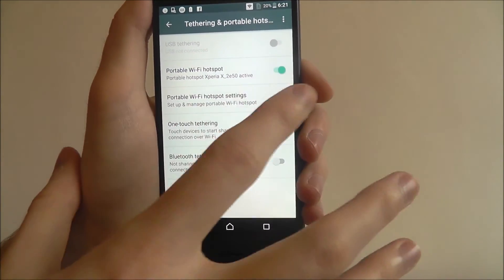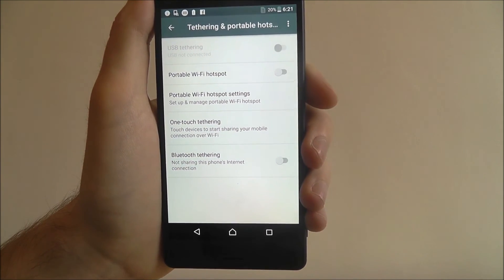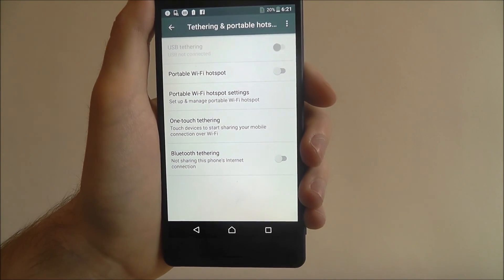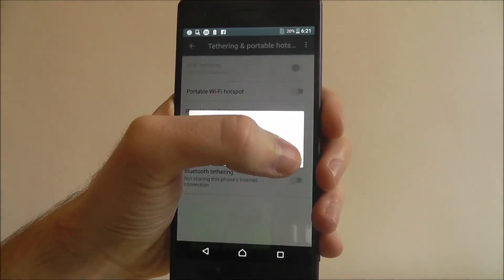And as you can see, it is now active and other people will be able to connect to your portable wifi hotspot. That's how you turn your Sony Xperia X into a mini router. Thanks for watching.